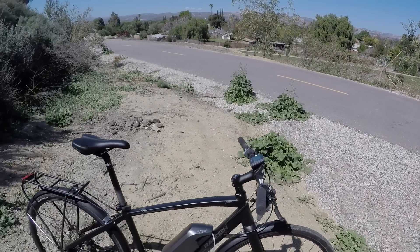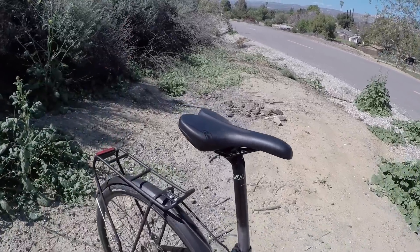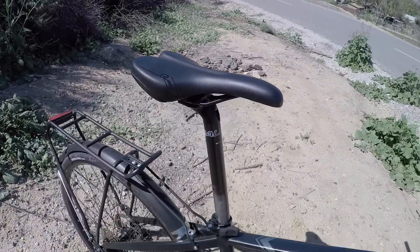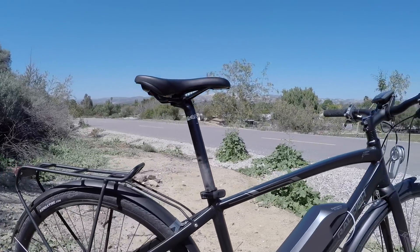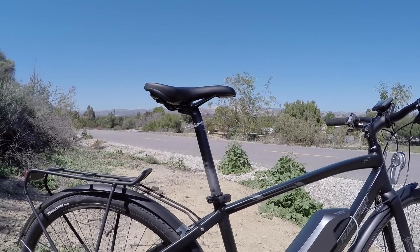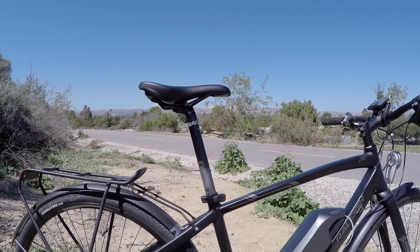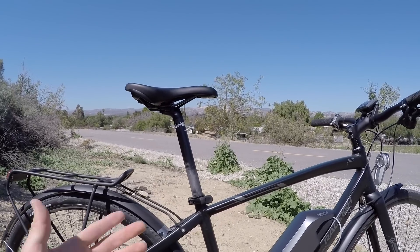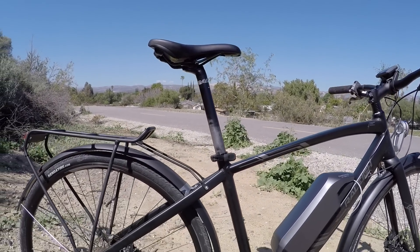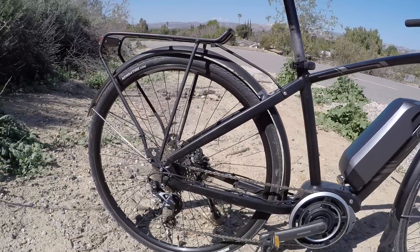If you want to soften things up a bit, you could replace the saddle — this one is fairly firm with a more active design. You could also consider swapping out the seat post; this is 30.9 millimeter. I really like the body float, but you'd need a shim to go from 27.2 millimeter to 30.9, or you can just get a short-travel Thud Buster off Amazon — something like that. Pretty nice overall.